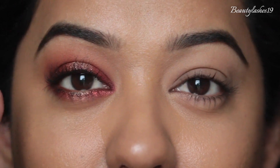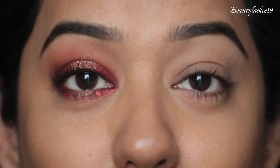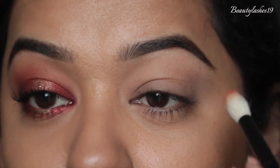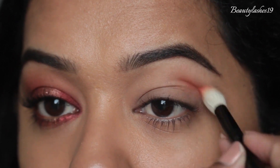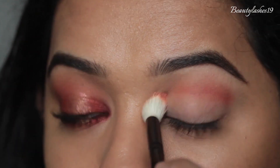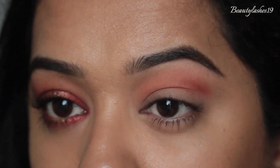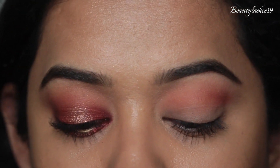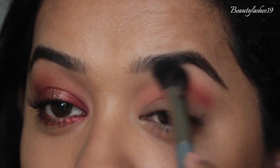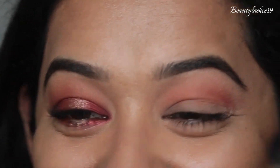For this first look we're going to create a red gold halo eye look. I'm first taking my Wayne Goss brush number 16 and I'm going to take the shade Edges and apply that into my crease, gradually building it up. Then I'm using my Kitco brush 1.7 — one of my favorites — to buff out the edges of the shade Edges.